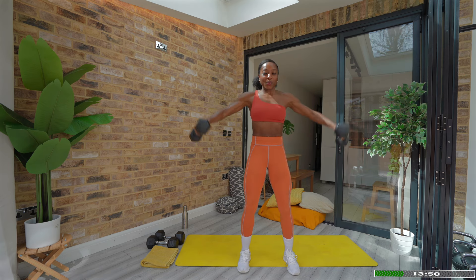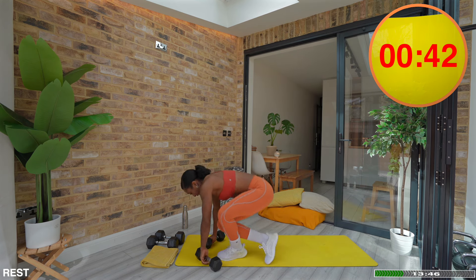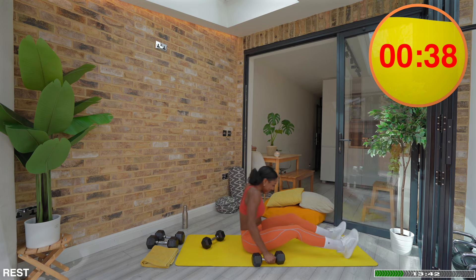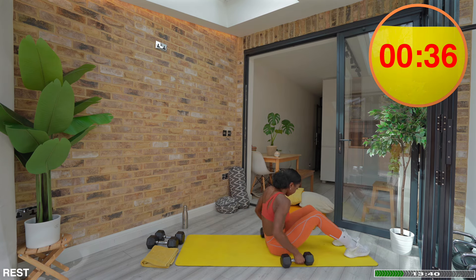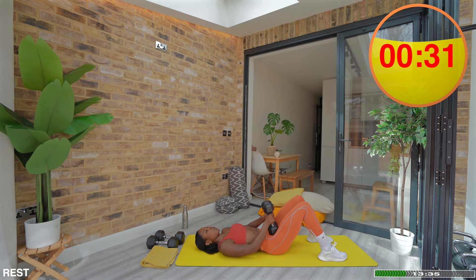We have made it to the final round. You've got 45 seconds to rest and reset. Embrace it and enjoy it because trust me, round three is going to be super challenging. Remember, the workout always begins at the point where it starts to challenge you. So keep that in mind as you're moving through the next set.